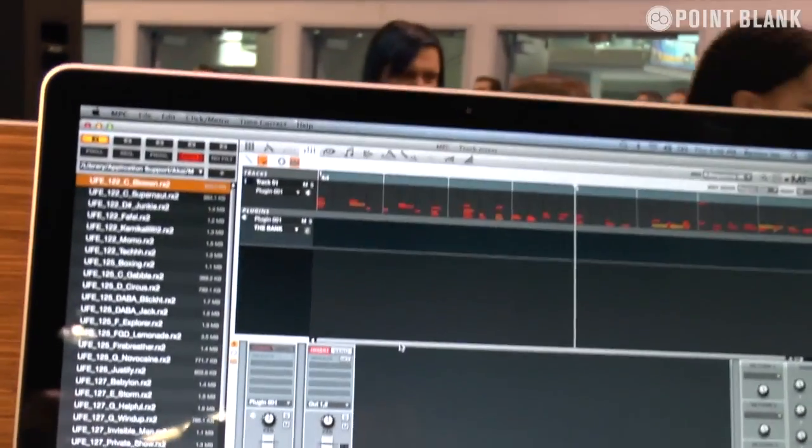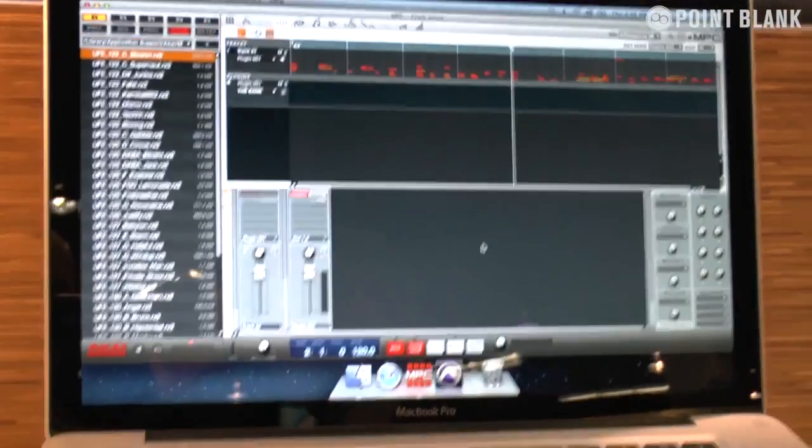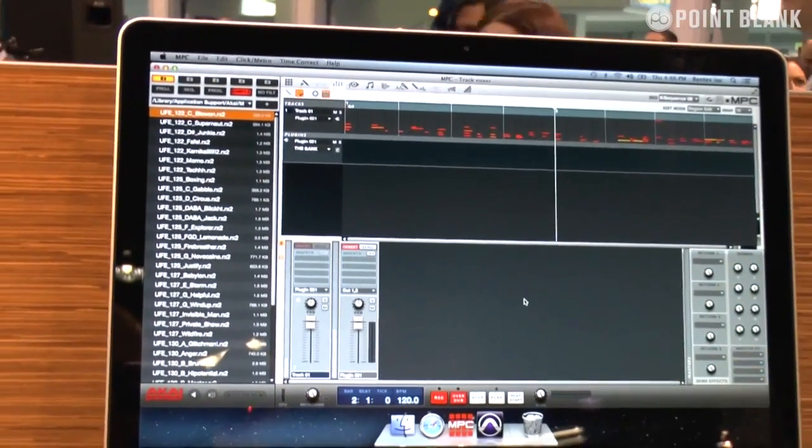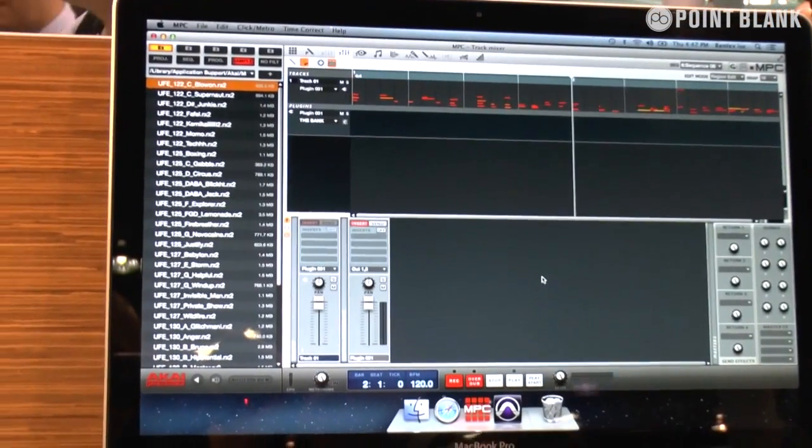On the track mixer, it will now only visually show you the tracks that you can see. So if you're running six tracks, you'll see six tracks. Originally you'd see all 128, which made it a little bit difficult when mixing.